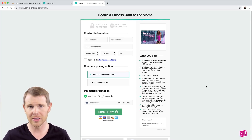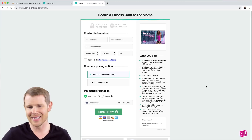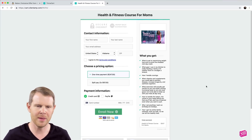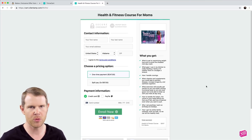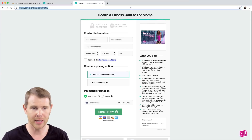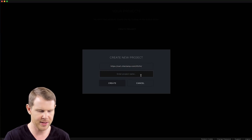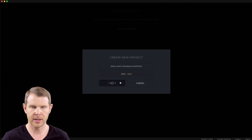Thrivecart is of course another lifetime deal — it's a really cool checkout system that lets you sell products online, but the templates it gives you are kind of restrictive and you can't do a whole lot with them. So we're going to see how much we can reshape the look of a Thrivecart page. I'll grab this URL for the online course, paste it into a new Reboot project, give it a title, and hit create.